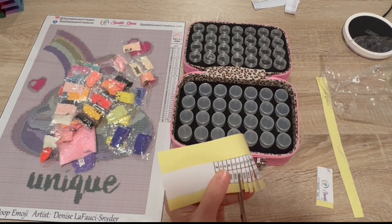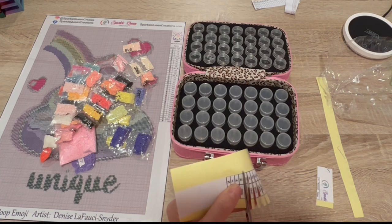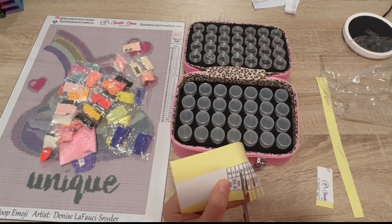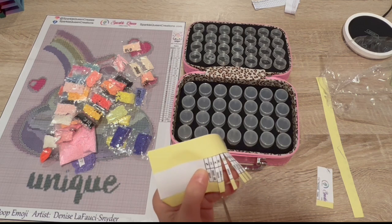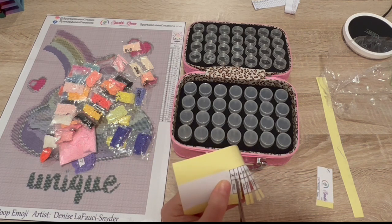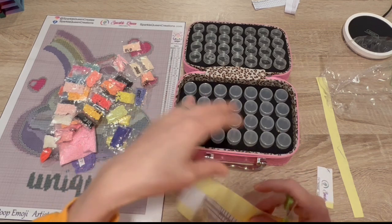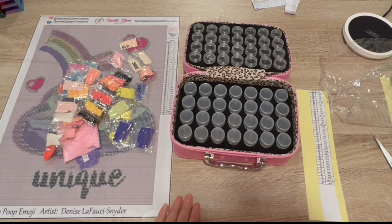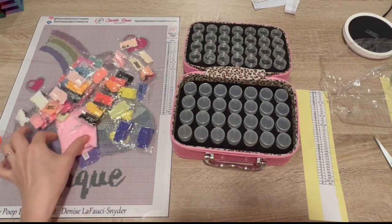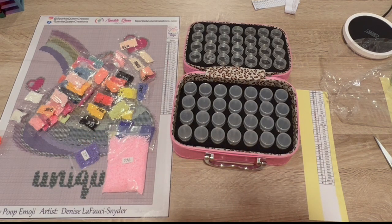I got my second row done on All That Jazz and it is jazzy to say the least — I'm loving it. I posted a progress pic on Instagram. I'm still hoping to be able to finish both my round and square projects — we shall see. But I picked up some overtime this week and you all know how that goes.